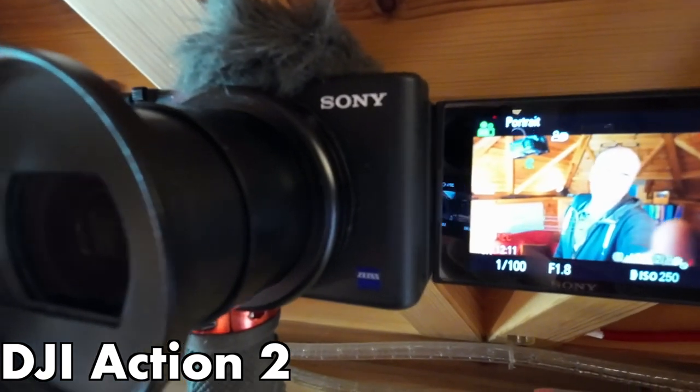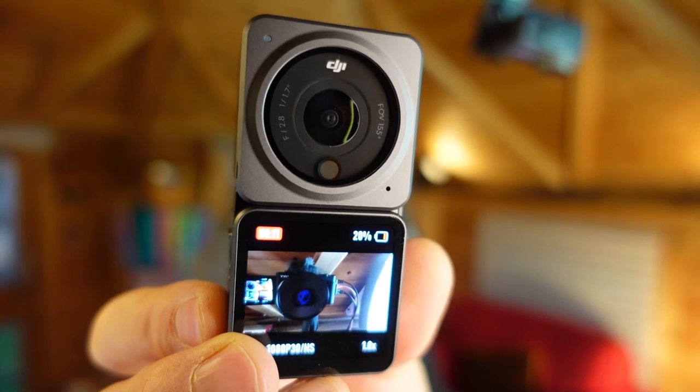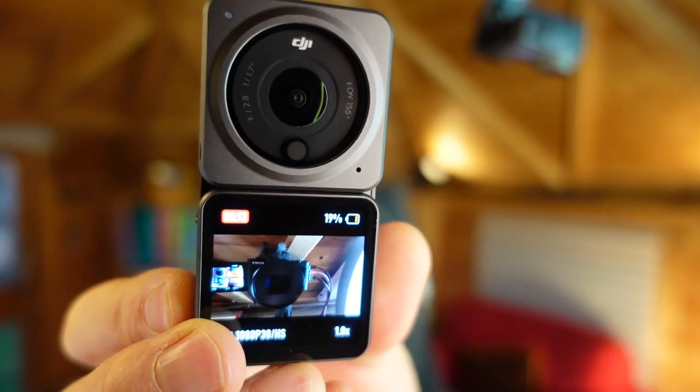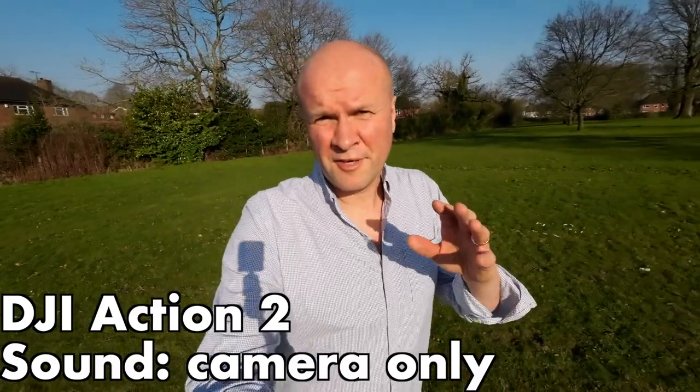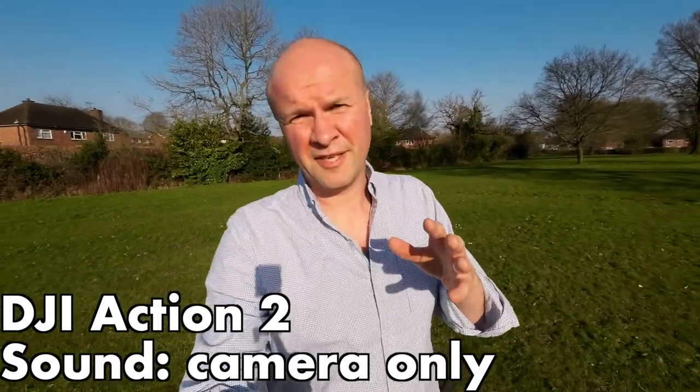That is an epic shot — this is what it looks like, that's the view when you're standing in front of it. That's four centimetres. It's incredible. To give you a better idea of what the DJI Action 2 sounds like, this is what it's like outdoors.